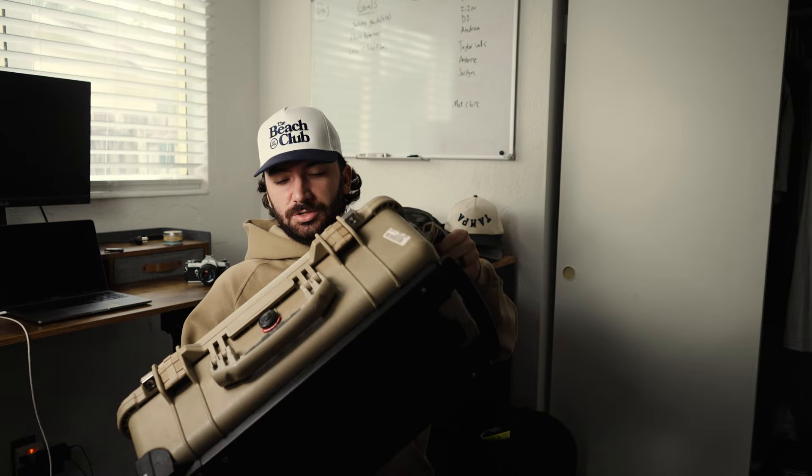No one's ever going to send me anything ever. Excited to add this to the production gear. Also got a new desk. This is what is in my Pelican as an NFL videographer.